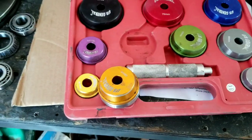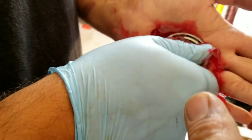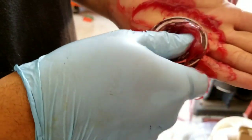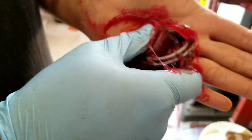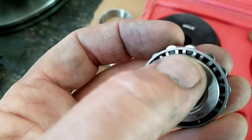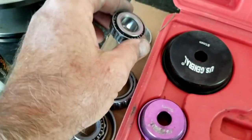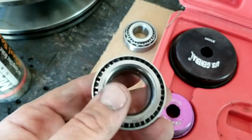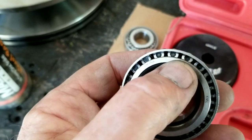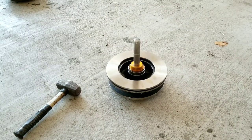This tool is from Harbor Freight, about 15 to 20 bucks. When you do your bearings, push the grease into the bearing until it's coming through the other side — that's how you pack a bearing. Don't just throw a bunch of grease on it. You want the grease full between the rollers inside the bearing. Push it all the way through with the palm of your hand until it squeezes out the side.